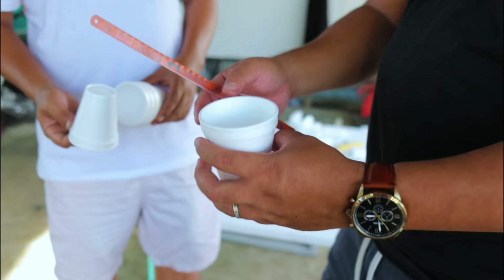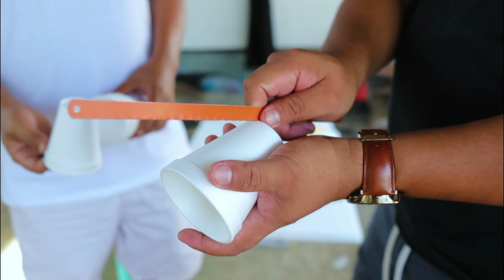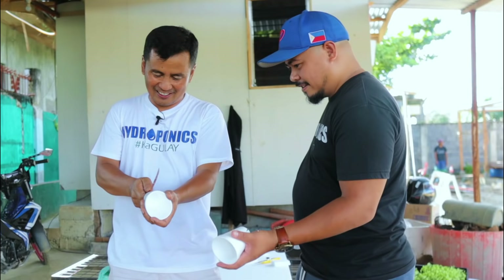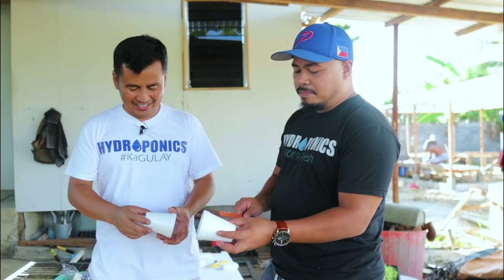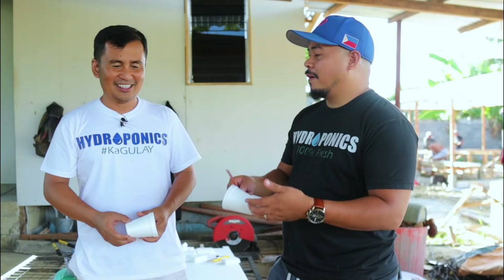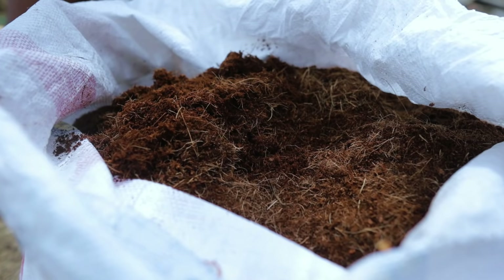Hold the cup like this — make sure the hole is not facing you, aimed away from you — then aim and press down just like that. It's easy. Sometimes people cut the portion at the center — it depends on your own practice. This is farming: you have to analyze and do what makes sense here just to simplify the process so that you can do it at home.